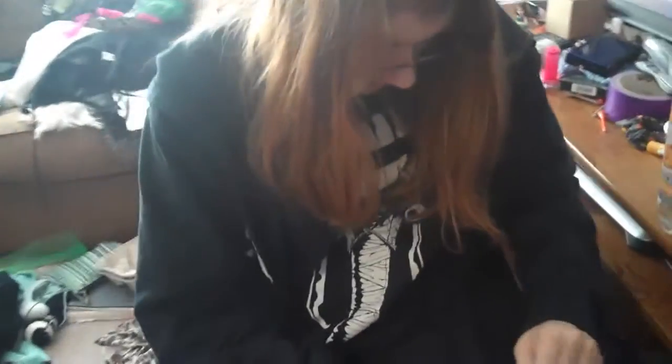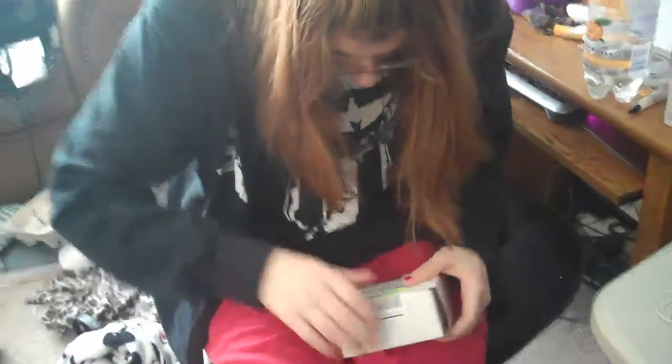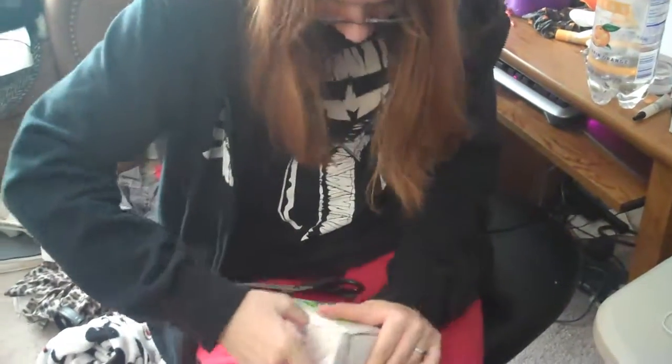Hurry up, man. How the fuck do you open this kind of shit? Do you need me to open it for you? No, I got it. It's my package. It's a very intricate little box. Packing peanuts!